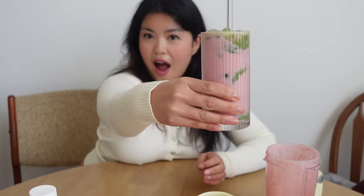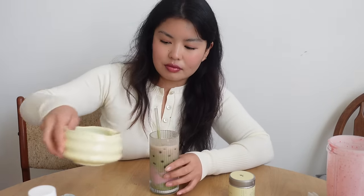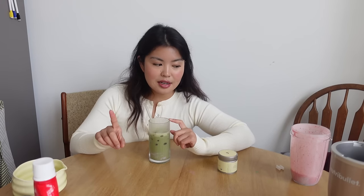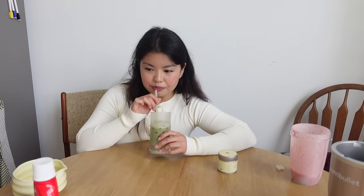Oh my god. Time for the taste test — I might have added too much strawberry. Oh my god, I think it needs more matcha. Do I think this is worth it to make at home? No, because I will probably just go back to making regular matcha. But it was a very fun experience and now I know it is very doable to recreate the Kiji Torah drink at home.